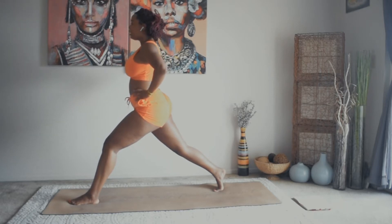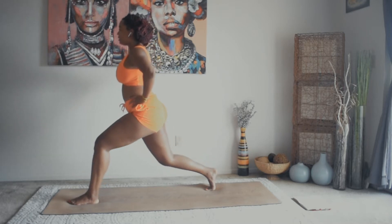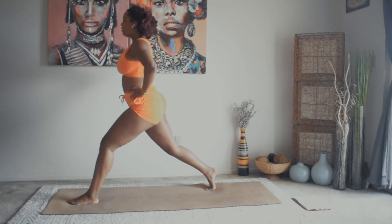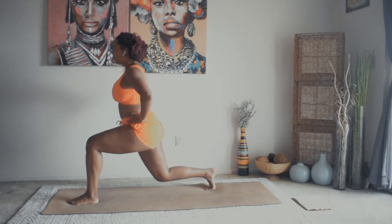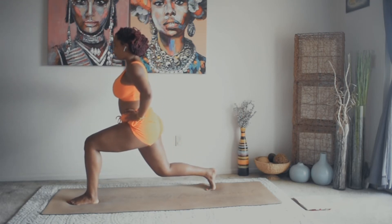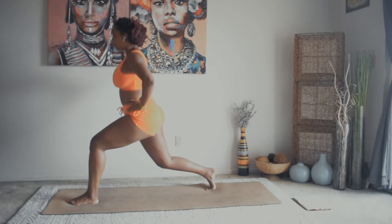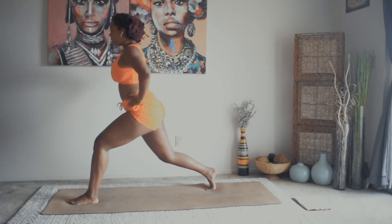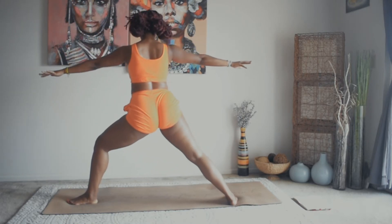Bring the hands to the hips and we're going to do dips. Take an inhale here. Exhale, dip. Inhale, up. Exhale, dip for eight, seven, squeeze six, five, four, three, two, one. Inhale, up to high lunge. Exhale, open up — warrior two.